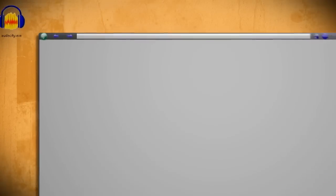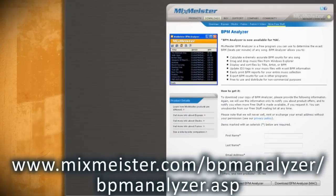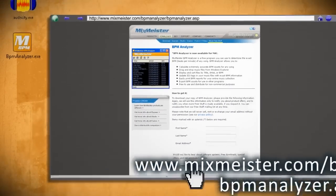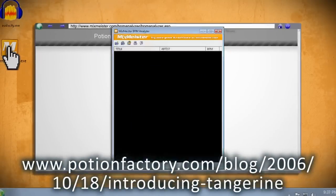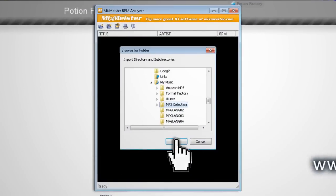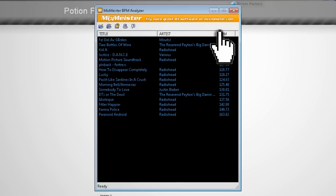To find the beats per minute for each of your songs, you'll need to download and install a beat analyzer called MixMeister from the linked website. If you're on a Mac, you can download Tangerine instead. Just point MixMeister to your music folder and it'll start scanning for beats. From there you can sort the songs by BPM.